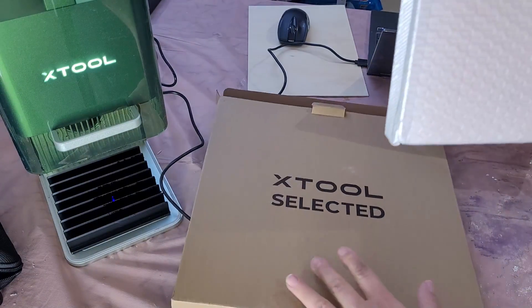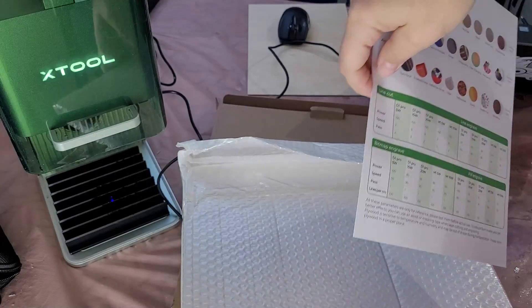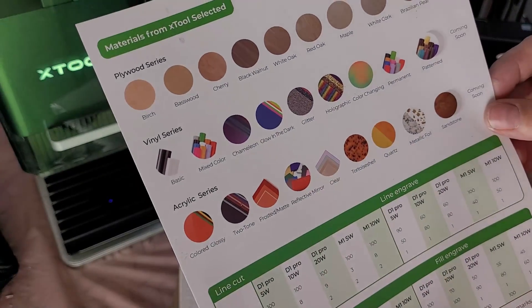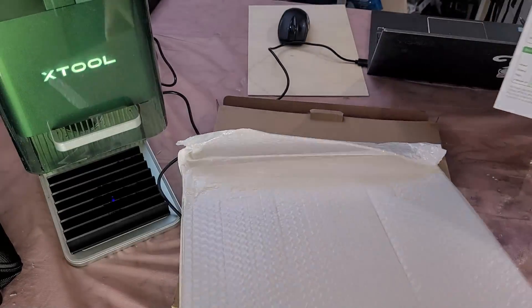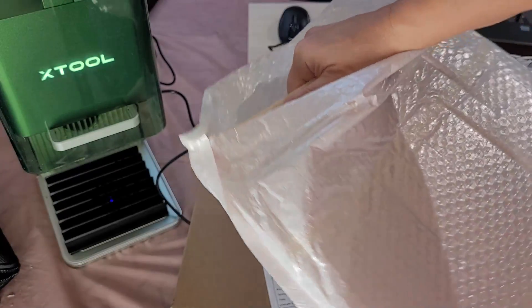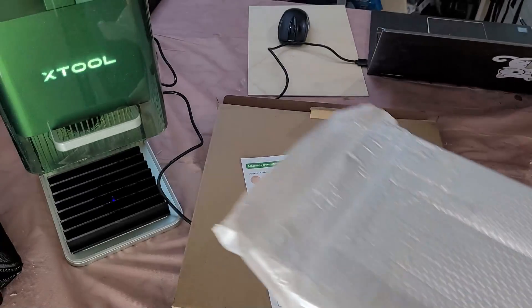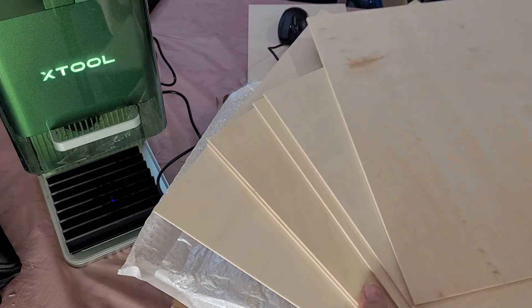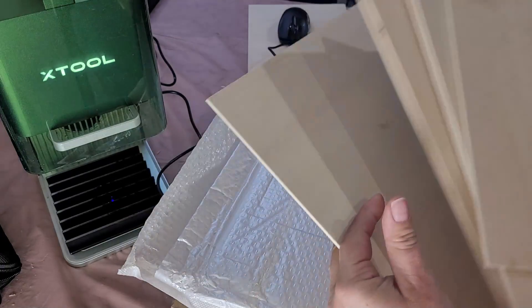I've also bought a pack of three millimetre plywood from Xtool — I can never find sheets this large elsewhere and the wood grains are really pretty. Despite its small size the F1 still packs a powerful punch and is capable of cutting through a variety of materials including wood, acrylic, leather and metals.